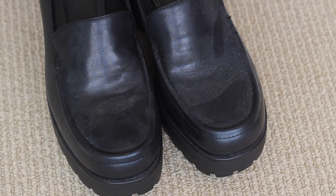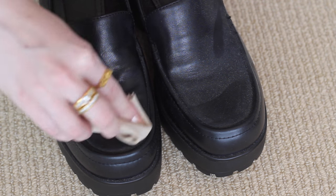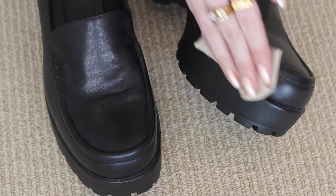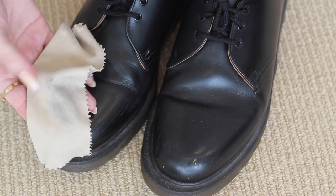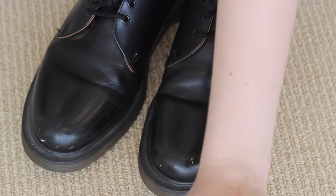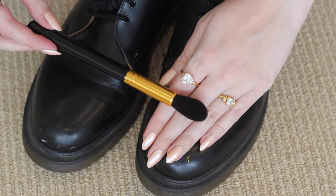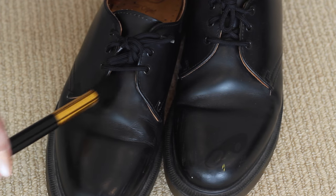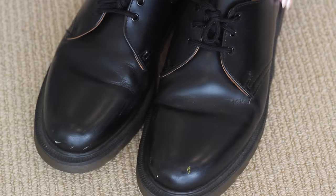Let's jump straight into how I keep my shoes clean. When they get dusty, I'll use a microfiber cloth to wipe them clean. I find this much more effective than a really big furniture duster or something like that. Next, I'll take a spare clean makeup brush and use this to dust any little crevices or hard to reach parts of the shoe.